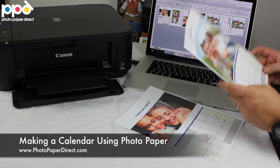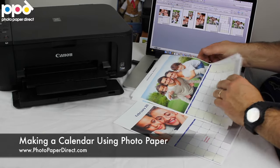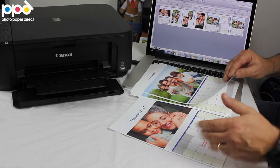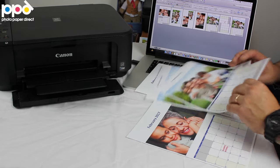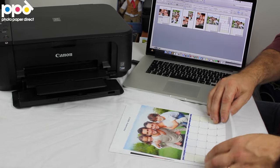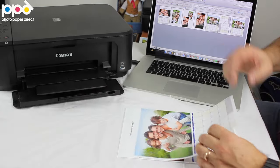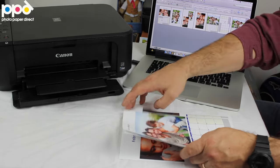So once we've printed all our sheets — we're only going to use three or four to save time — once you have all your sheets, remember we've got two formats. This is one of them. You collate them, you put them into some sort of an order, obviously by month, and you will end up with a calendar that flips over like this. We're going to bind them in a minute, so I'll show you how they all connect together.